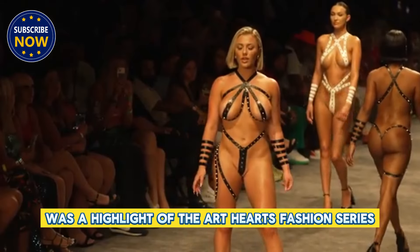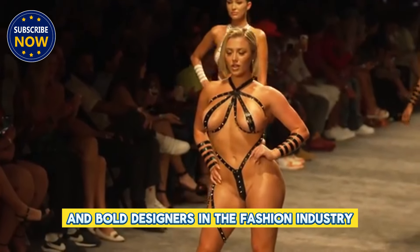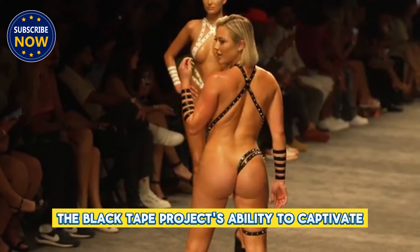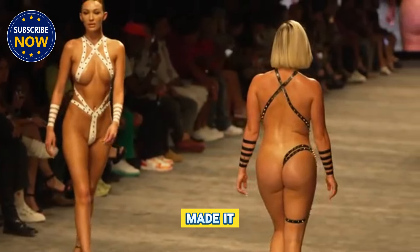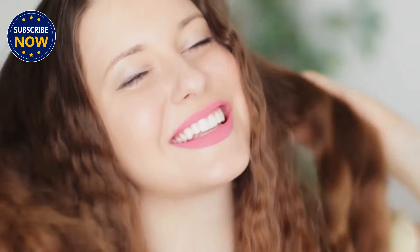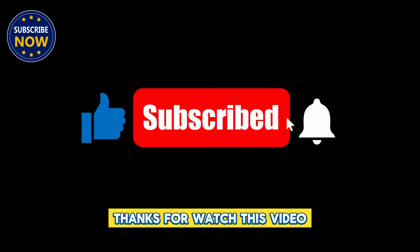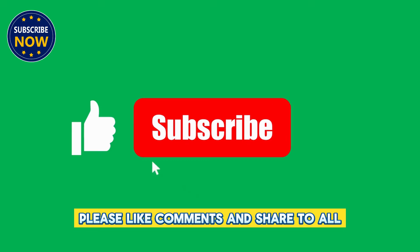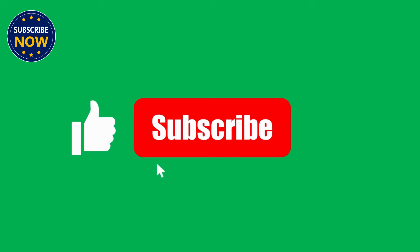This year's Black Tape Project stayed true to its roots of provocative, avant-garde fashion, while also pushing the limits of what can be achieved through creative body art. This showcase was a highlight of the Art Hearts Fashion series, known for presenting some of the most innovative and bold designers in the fashion industry. The Black Tape Project's ability to captivate and challenge the traditional notions of fashion made it one of the most talked-about events of the week.